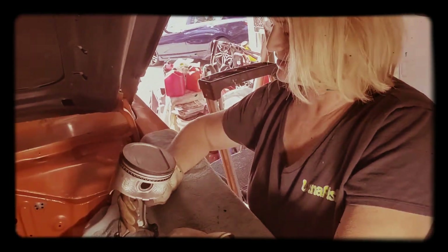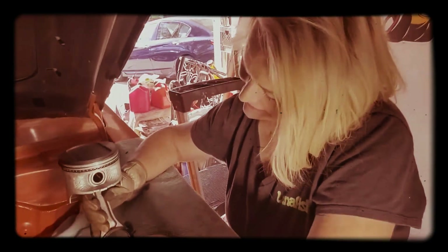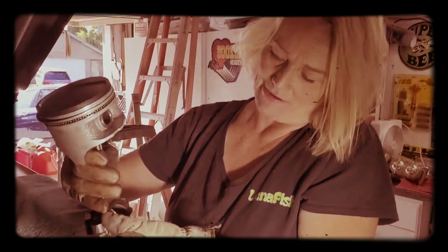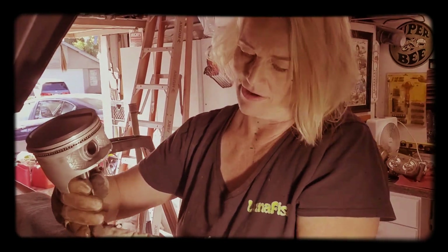Ever heard of the piston cup? Well, this is the piston cap. Anyway, so there you go — we're going to take the other ones out, which will take a little while.